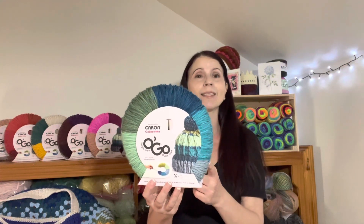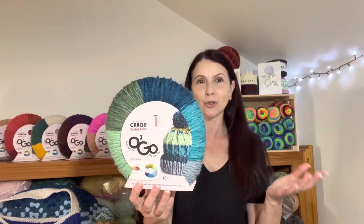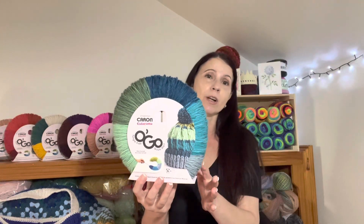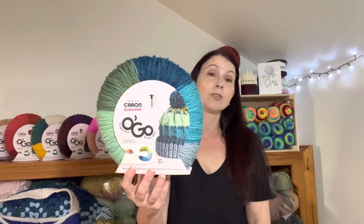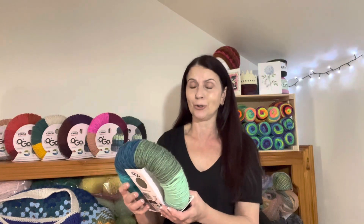They're 100% acrylic and they are bulky number five yarn — the only ones I've seen here in Australia. I'm sure we can purchase them from overseas and maybe others have seen them in various thicknesses or weights, but these are the ones I found. They come in 180 gram donuts, or 6.4 ounces, and they're 208 meters or 228 yards — quite a good amount of meterage for a bulky weight yarn.